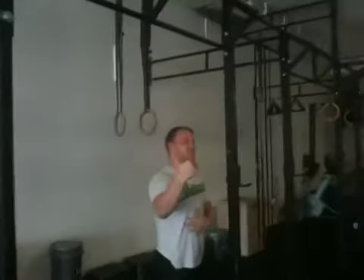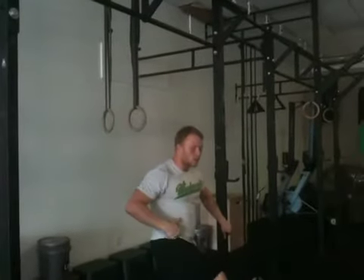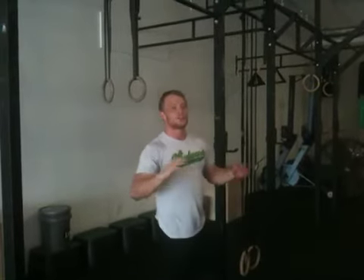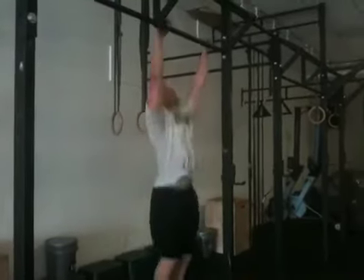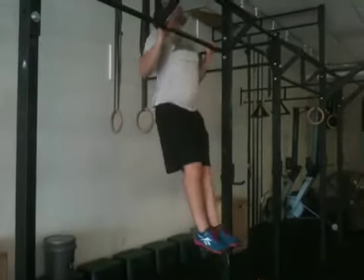We're going to show you this at a different angle. You're going to see that I'm going to go to the arch position, and as I come back into the hollow position, I'm going to close my hips, violently open my hips, create that moment of weightlessness, and pull up on the bar. It should look like this: tight core, arch, hollow, and open.